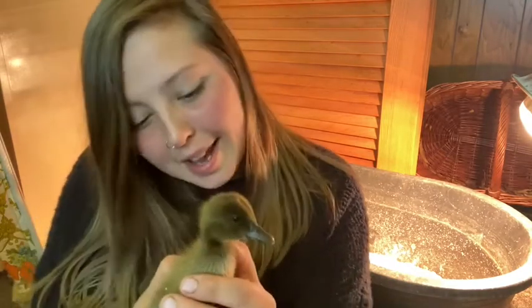Plus, who wouldn't want six adorable little ducklings hanging around? I'm trying really hard not to get attached to these guys because I know we might harvest them right before winter, but holy cow, they're so cute.